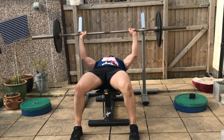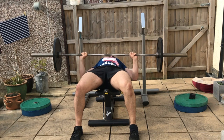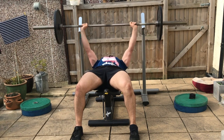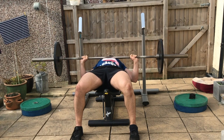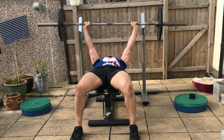Perform those repetitions again, breathing in on the way down and exhaling as you press up. Keep the chin tucked, pelvis in a neutral position, elbows abducted at 45 degrees, and feet planted on the floor with the shin bones flexed back slightly so you can feel the full foot on the floor as you perform your repetitions.